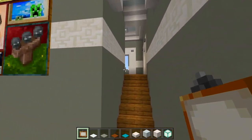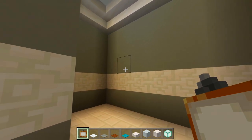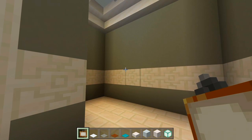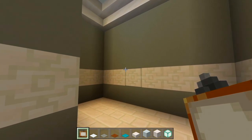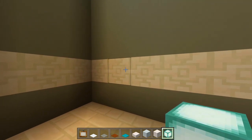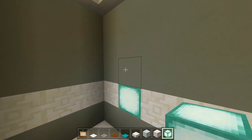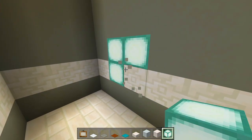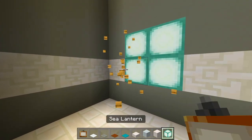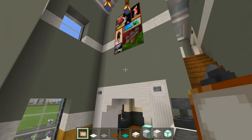Now I'm going to go up here on the second floor into the bathroom. On the other side of these paintings, I want to make sure to have some sea lanterns and then cover it up with the painting. It'll be a nice decoration in the bathroom and give off a good light source. We have a sea lantern right there — a total of four blocks — then cover it up with the painting.